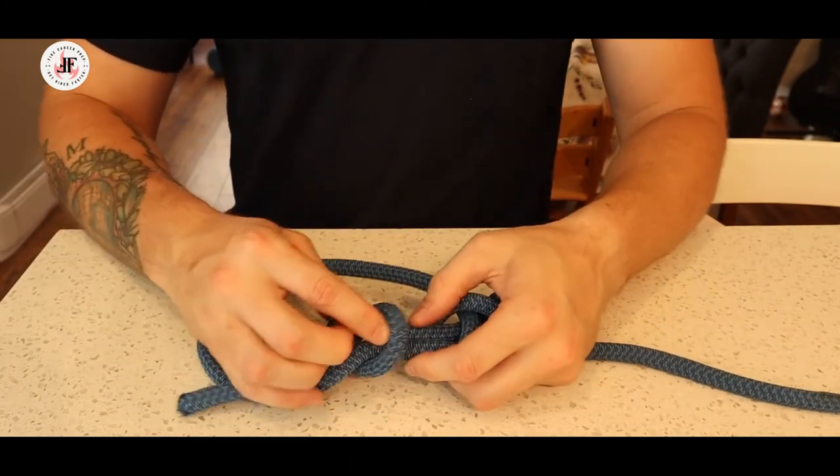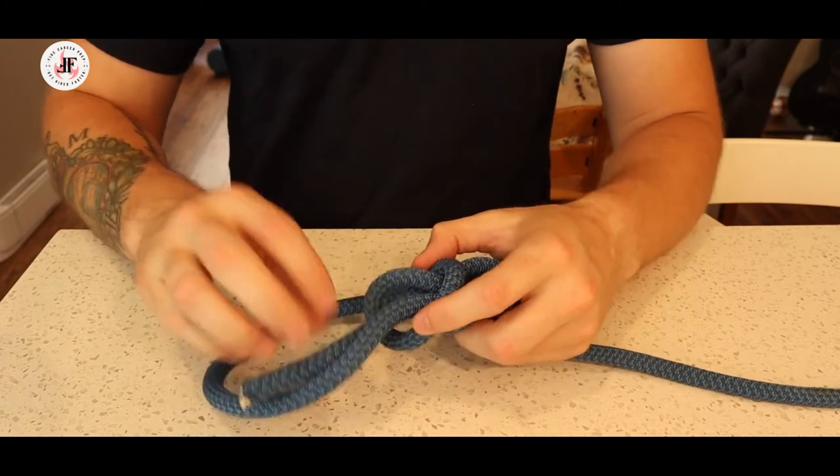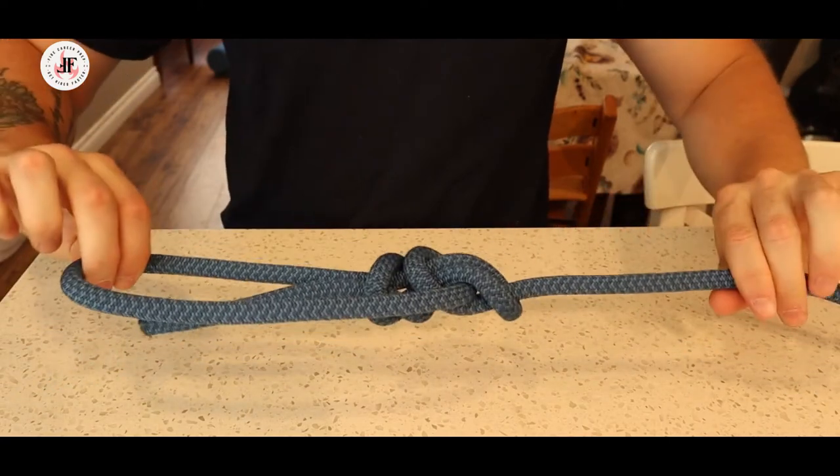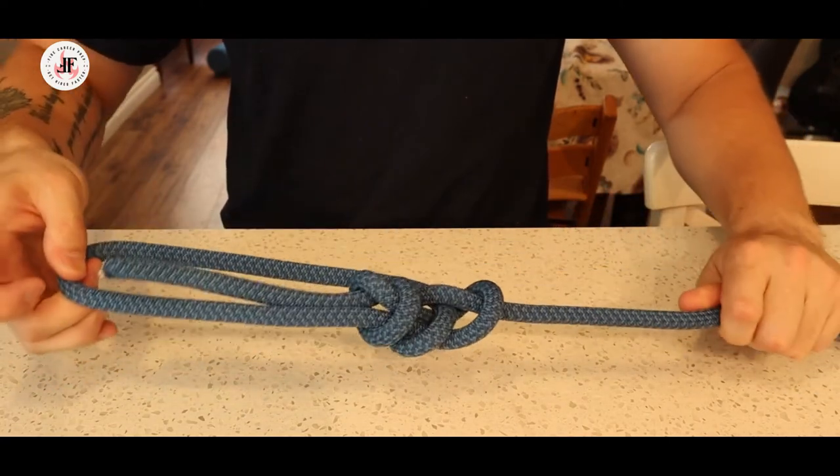Now what I want to do is snug that up against the existing bowline knot as much as possible, so that I have a nice tight knot with no chance of slipping.